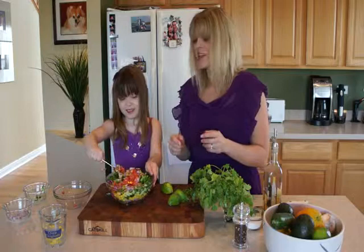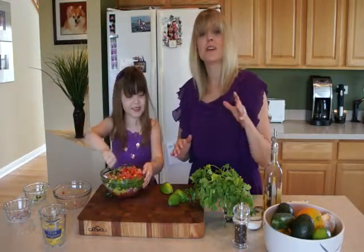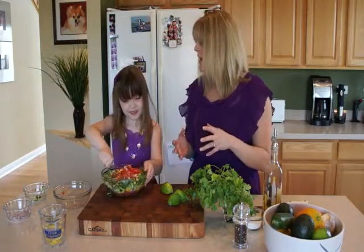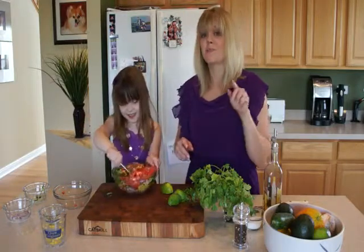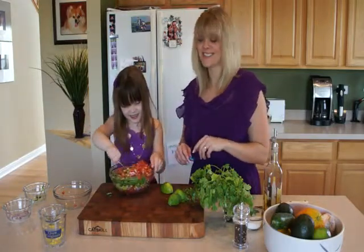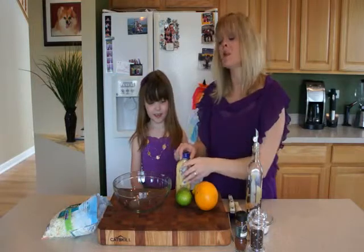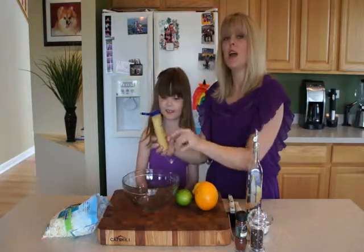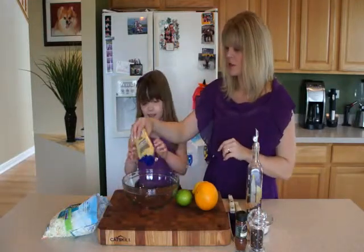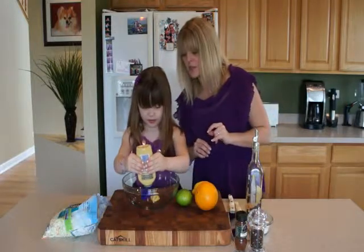Rather than the traditional lettuce that you normally top tacos with, we're going to use a coleslaw. Not your traditional mayonnaise kind — let me show you how to make a great slaw for fish tacos. We're going to keep some similar flavors to our marinade, starting with two tablespoons of Dijon mustard.